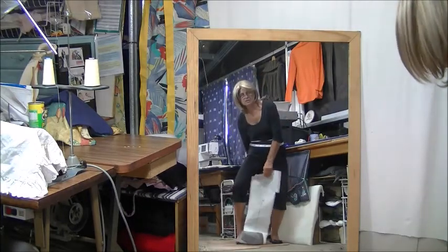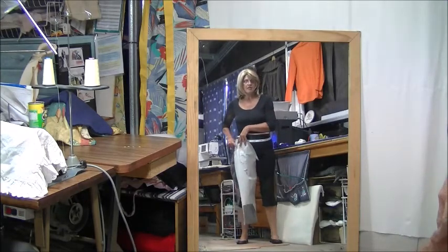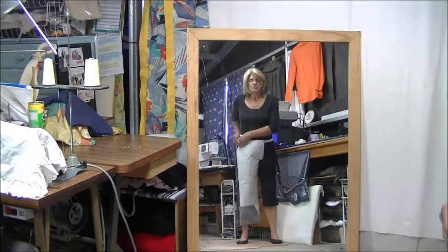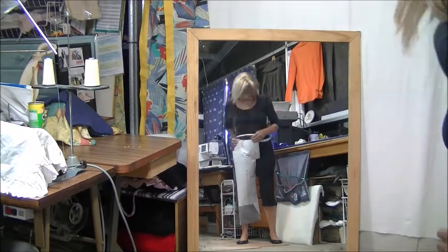This just makes it easier to fit. When I'm all alone and not filming myself, I actually just fit the normal paper pattern. It will take hours to get it ready for the film. So then all we do is we stick this together.